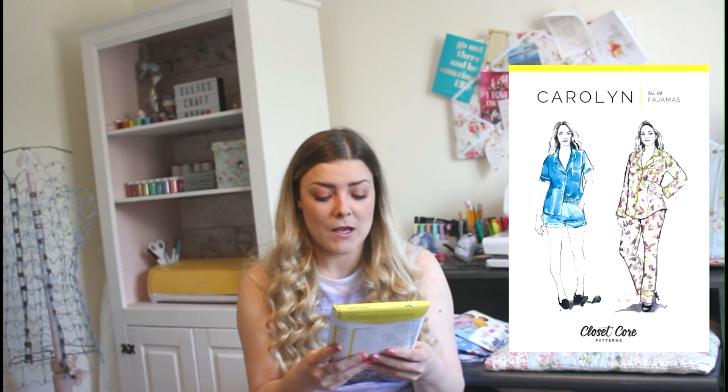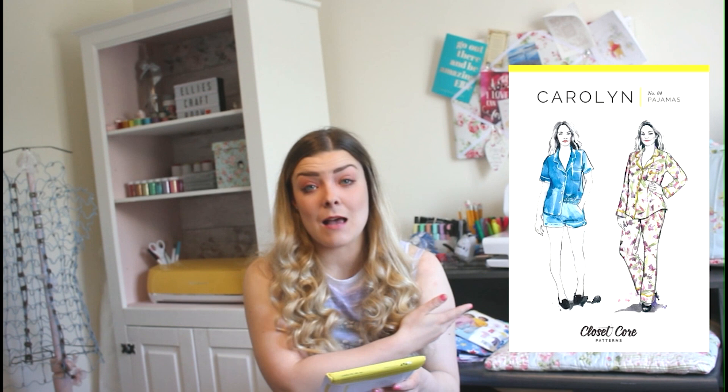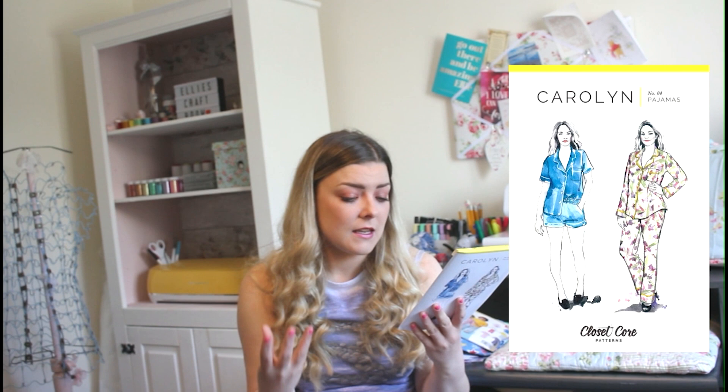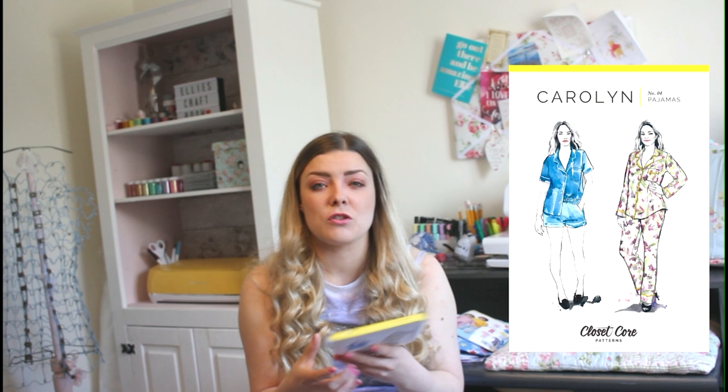Your next design is by Closet Core Patterns, it's called Caroline, number four in the pyjamas range. It's a gorgeous shirt and shorts or shirt and trousers combo. It's got different binding techniques around the collar and down the main button area, a pocket, cuff sleeves, a cap sleeve option, and cuff bottoms as well — they look really luxurious and are elasticated around the waist. Suggested fabrics include cotton, flannel, linen, quilting cottons, shirting, lawn, double gauze, silk, crepe or charmeuse.